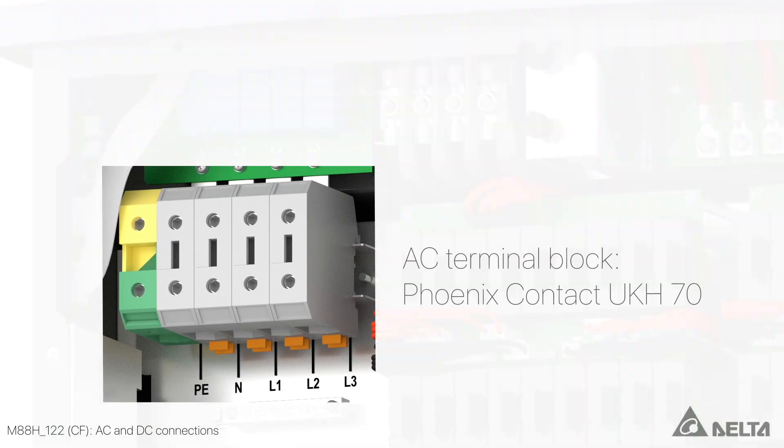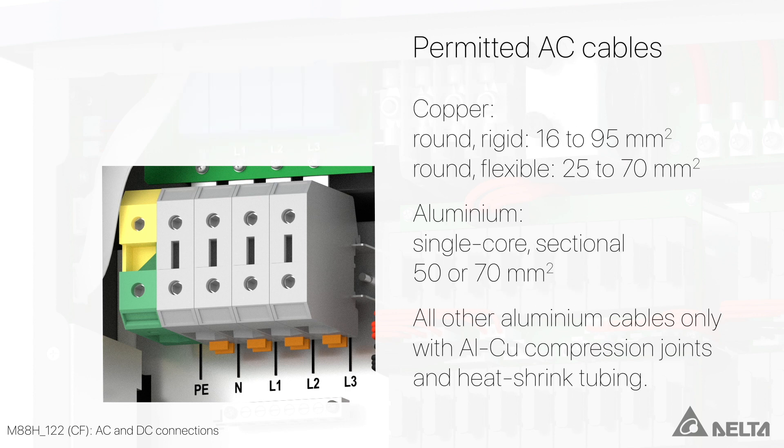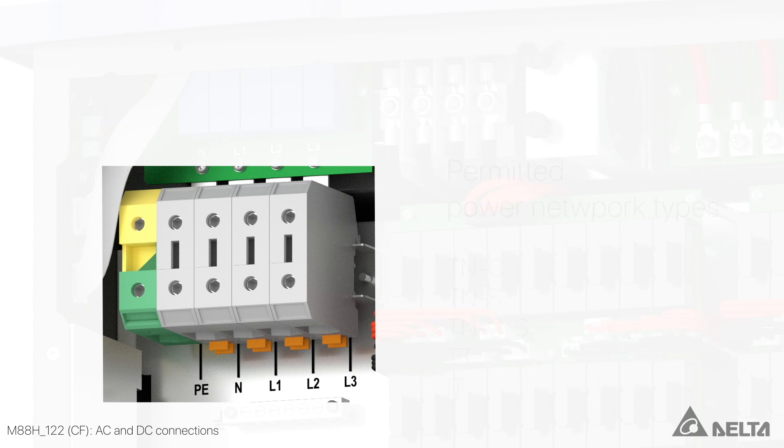On the AC side, the M88H-CF is equipped with a Phoenix Contact UKH-70 terminal block and replaceable Type 2 surge protection devices. The AC terminal block is designed for copper cables from 16 to 95 mm² and for single core sectional aluminium cables of 50 or 70 mm². For all other types of aluminium cable, aluminium copper compression joints with heat shrink tubing must be used.